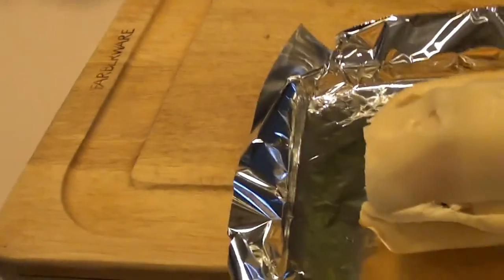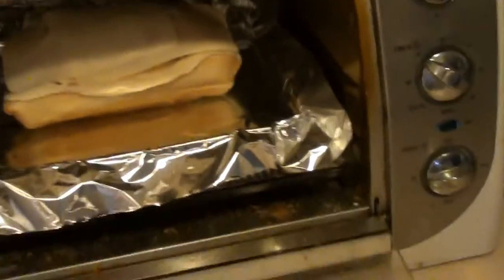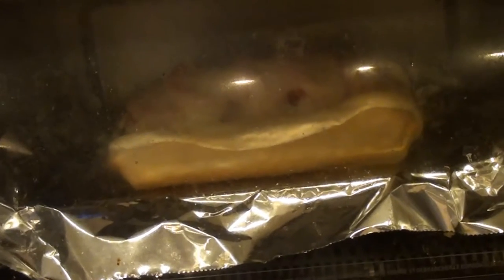We got our toaster oven set at 350 degrees for 10 minutes and we're just going to slide it in. You can use a regular oven — just preheat it to 350 for about 10 minutes. Then the last minute or so we're going to put it on broil so it really gets that cheese nice and melted. We're down to the last minute, so we're just going to put it on broil to toast up that cheese nicely on top. Keep an eye on it — as soon as you see it start to bubble, it's ready.